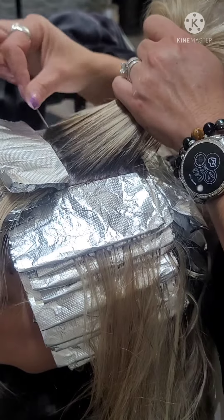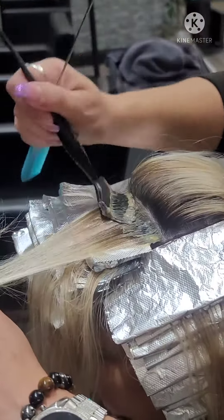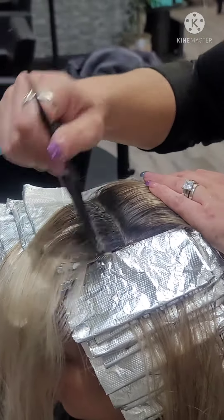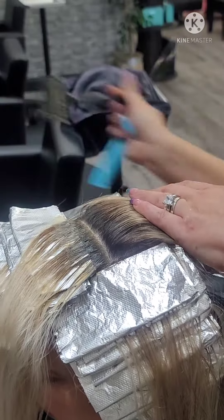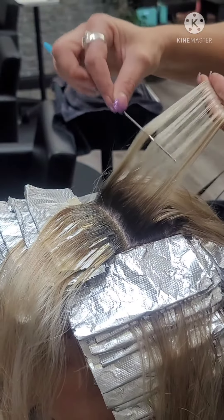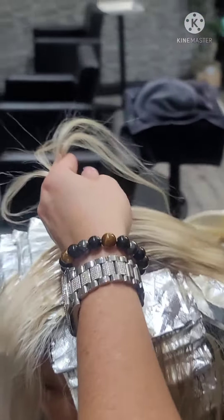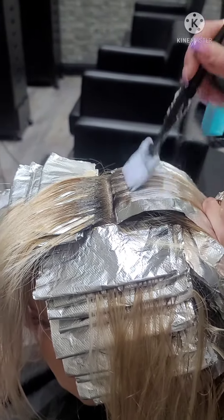Now that I've finished the side quadrants and the back quadrants, I move to the front — the very top of the head. It is always the last part that I foil or color. I want to make sure that I blend that base touch and then again very tiny pieces so that she gets the added dimension that she's looking for.